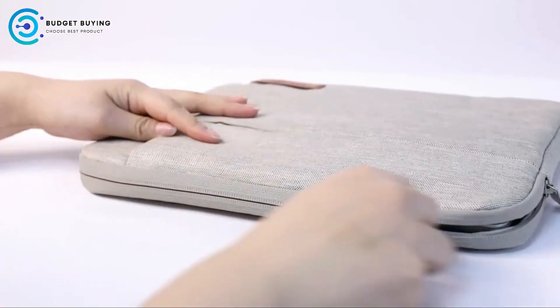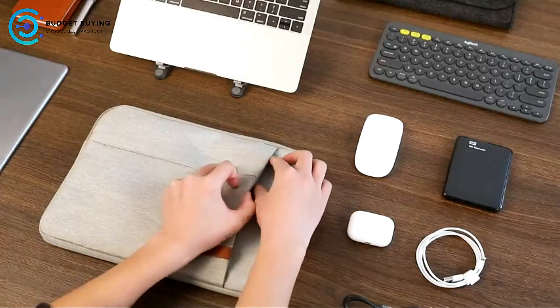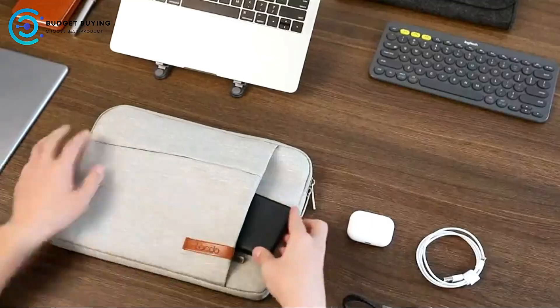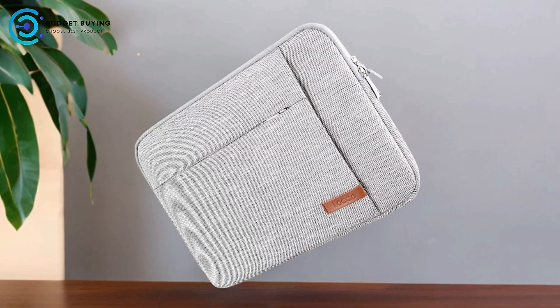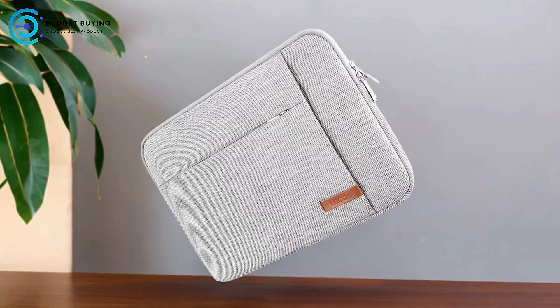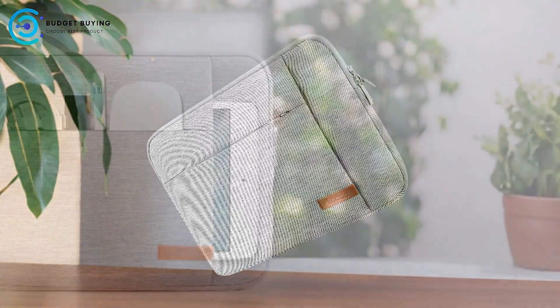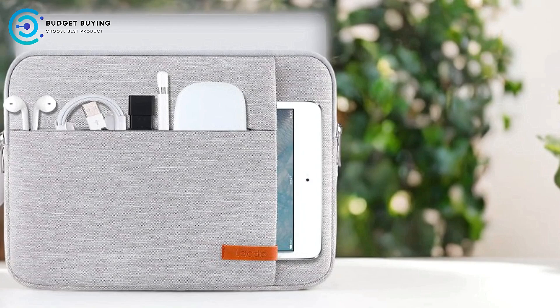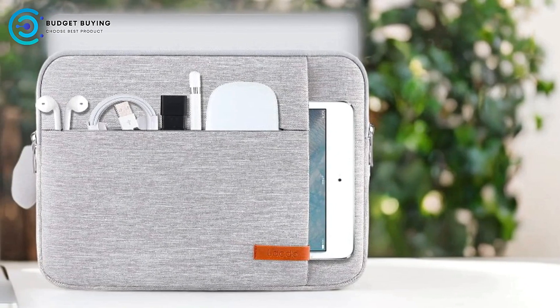Versatile Compatibility: the sleeve is compatible with a range of devices, including 13-inch MacBook models, iPads, and XPS 13 UltraBooks. Its flexible sizing makes it a versatile option for various laptops and tablets. Reinforced Durability: reinforced stress points and smooth-action zippers contribute to the sleeve's durability and ease of use, ensuring that it remains reliable over time.